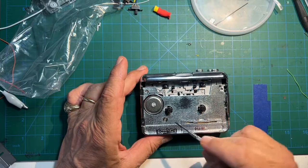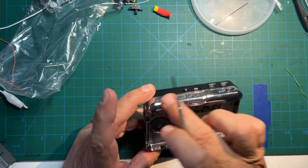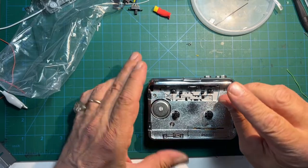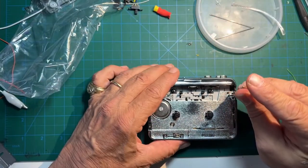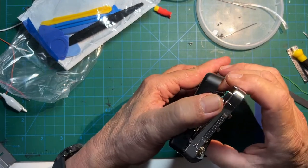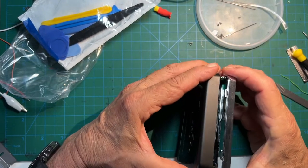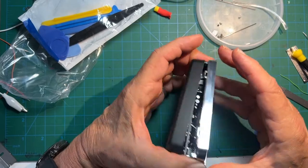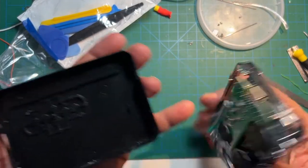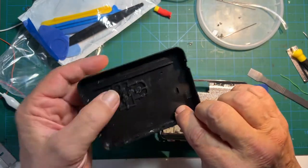There are three little screws on top, the chrome part, and three even tinier ones along the sides of the back black case. It has those built-in plastic clips holding the back, so you might have to use your spudger or just pry until it pops, then wiggle off the chrome piece.